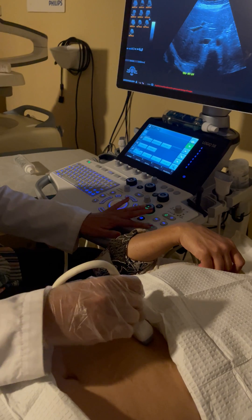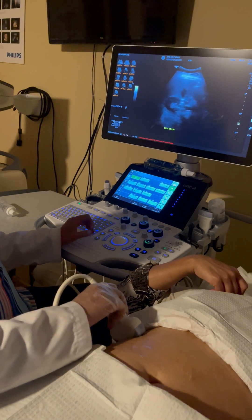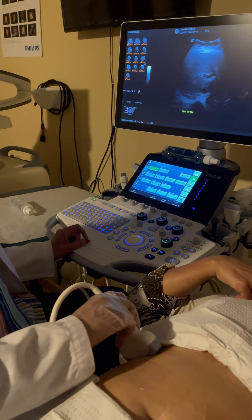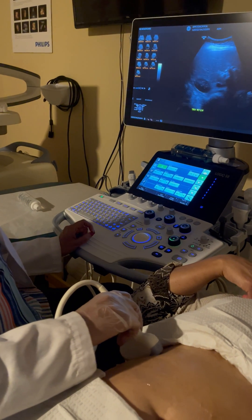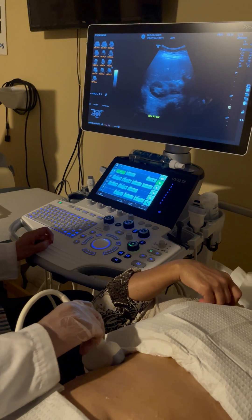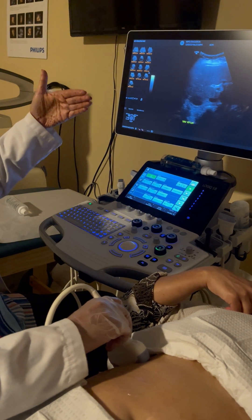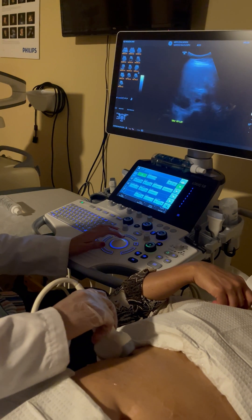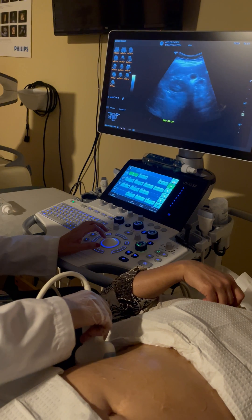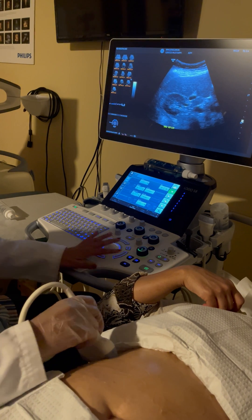I move my transducer more to the right side of the patient — sometimes coronal depending on the patient — to get an image of the right lateral inferior lobe, which borders the right kidney. I get a transverse image with the kidney, scan through the entire kidney to look for any masses, then come back up to capture the right lateral inferior lobe margin of the liver.